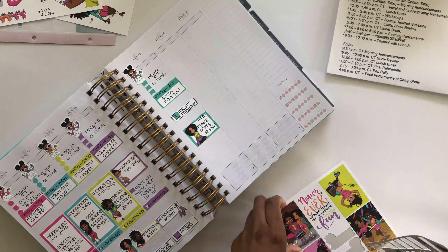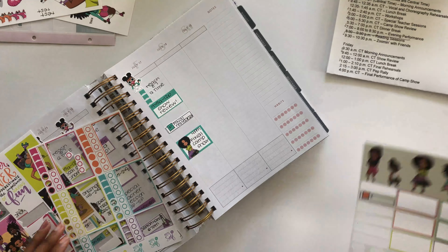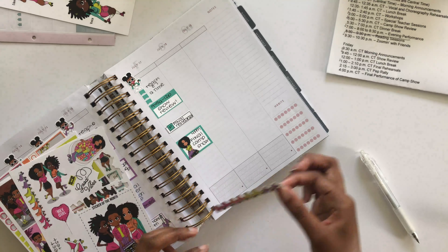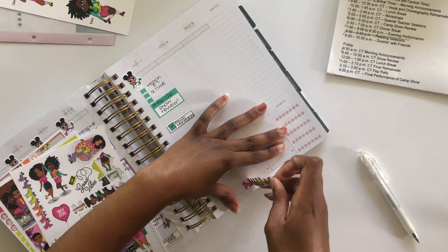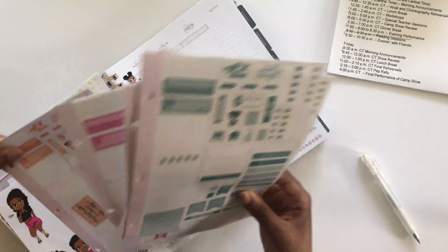The blue stickers and these full box stickers are super, super cute. I don't know which ones I want to use — I'm kind of torn. There's just so many cute things, but I don't want to just put a sticker down to put it down. I want it to add value, whatever that means.